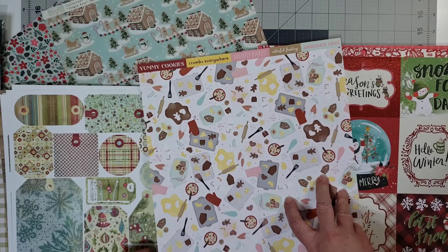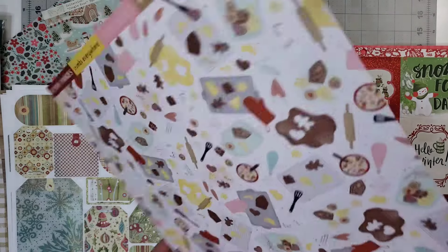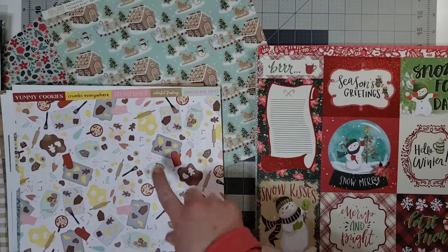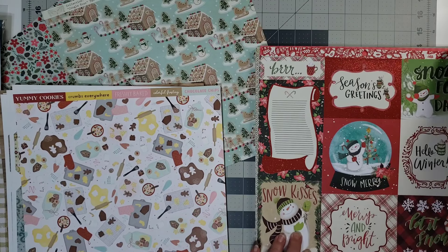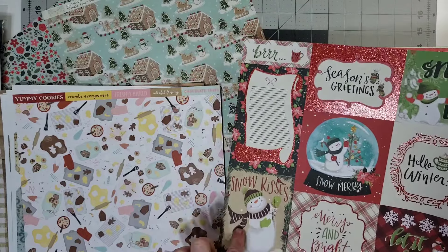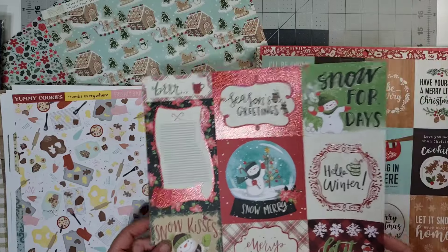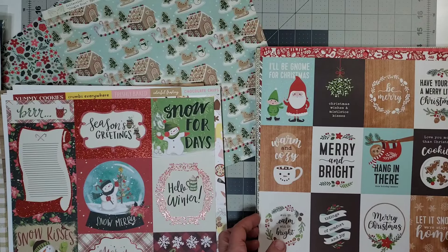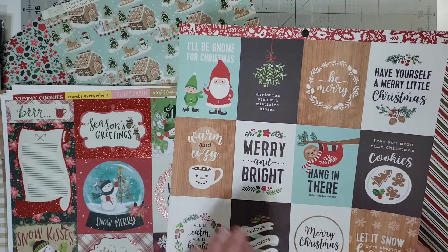I thought this would be good for some winter cooking and baking. It's Freshly Baked from Close to My Heart — it has the colors. There are pieces of this paper that I want to use. This is from a paper pad. Like the Snow Kisses, Burr — these are just elements that I can use as cut-aparts. Not every one of them are going to work, and that's okay. I'm using this as the same thing.